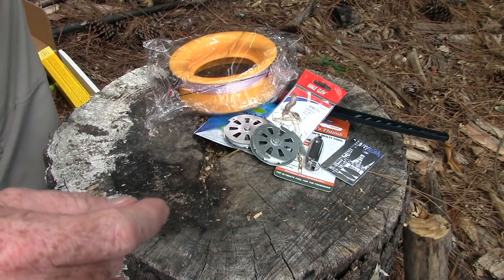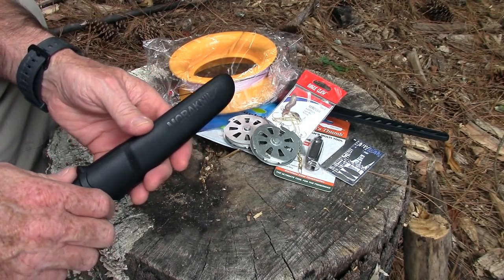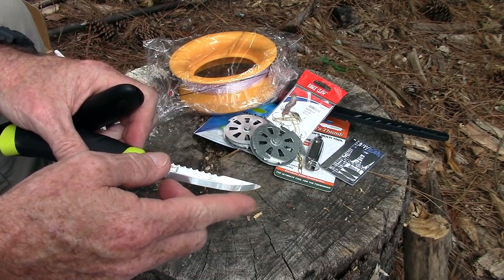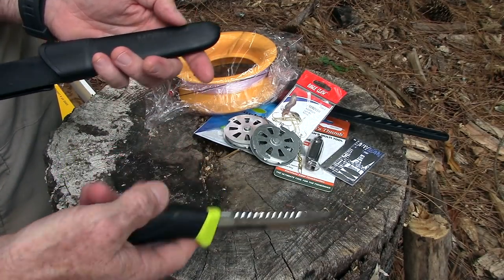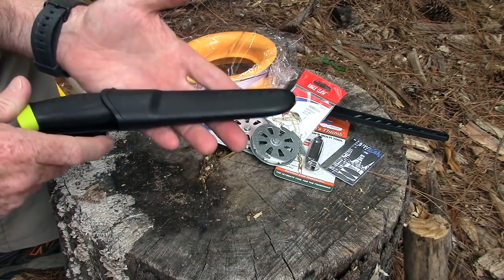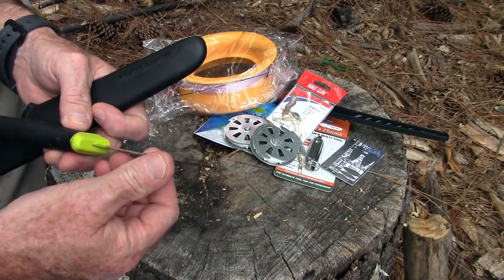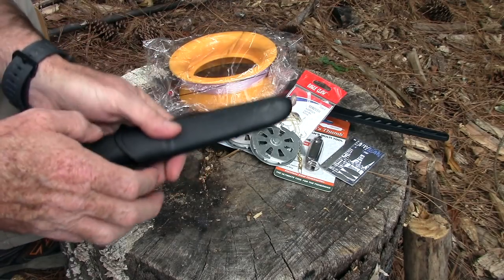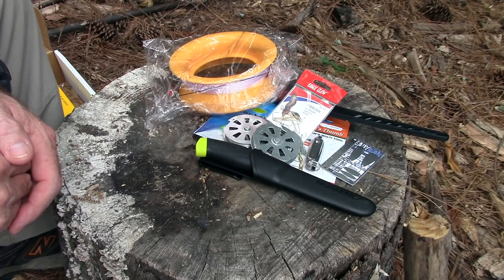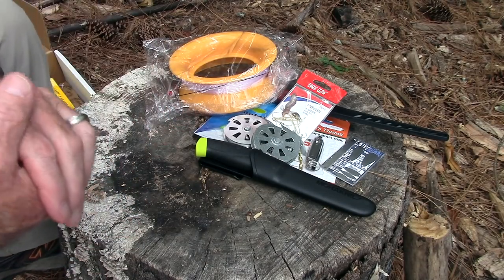The other Advanced box item is a Mora scaler knife — a sharp Scandinavian-grind blade on one side and a fish scaler on the back, with a typical Mora handle and sheath. Mora makes really good knives for the purposes they're designed for, and this could even substitute for a fillet knife. They value it at $19.29; I found it on Amazon for $17.56. That brings the Advanced box stated total to $110.86; I calculated $105.93 — basically double what you pay at $50, which is pretty fair.